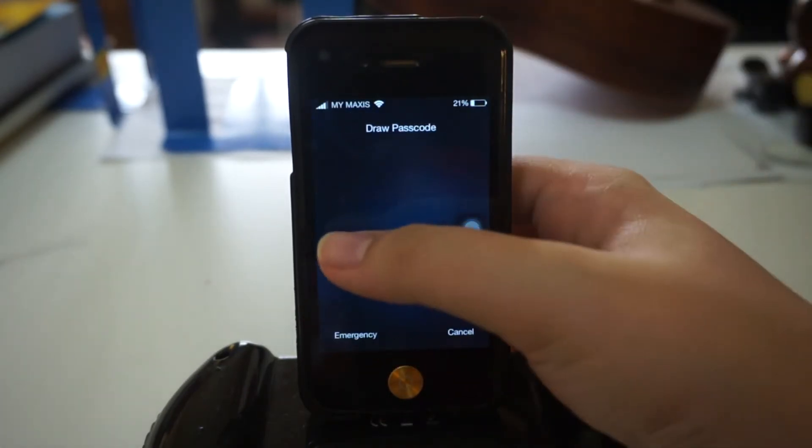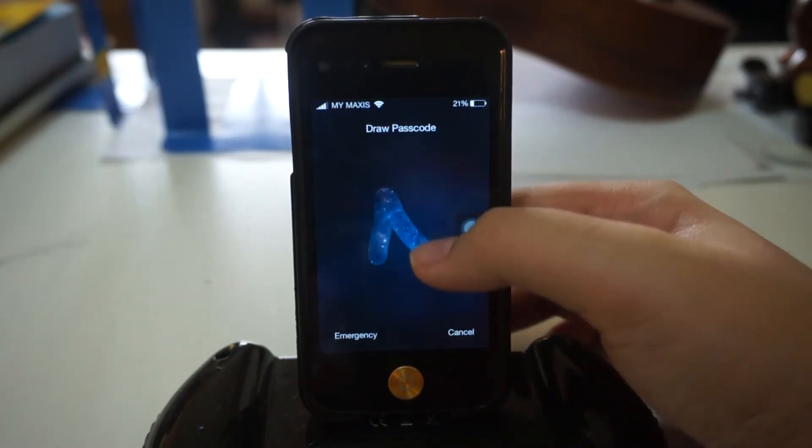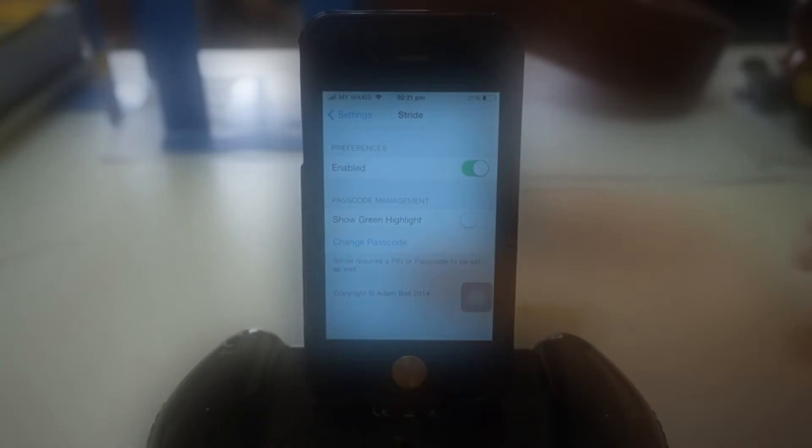First I'll show you that my old passcode doesn't work anymore, as you can see. Now I'll put in my new passcode — and boom, right there, it works.